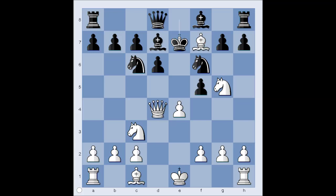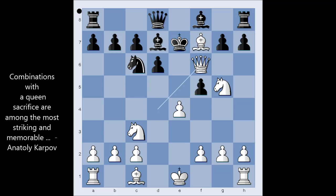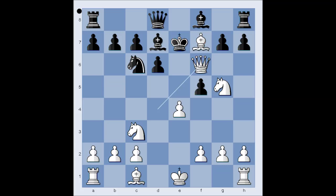White played an absolute killer move — queen takes knight, sacrificing the queen. Well, black must capture the queen. He has a choice: king takes queen or pawn takes queen. If pawn takes queen, there is checkmate in one. Can you see it? It is knight to C3, checkmate. So black captured with king.